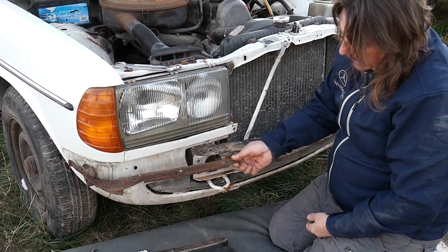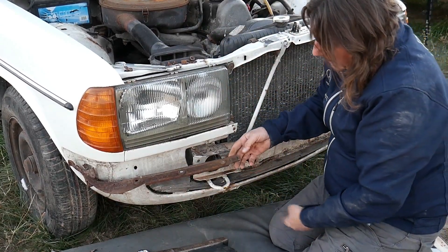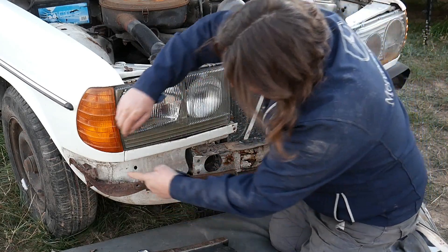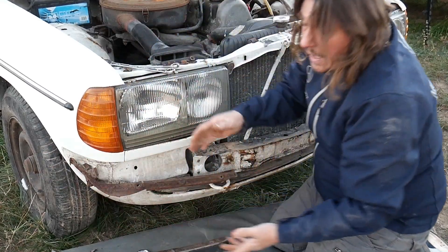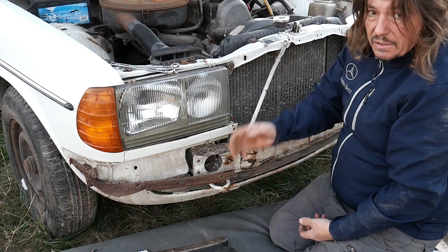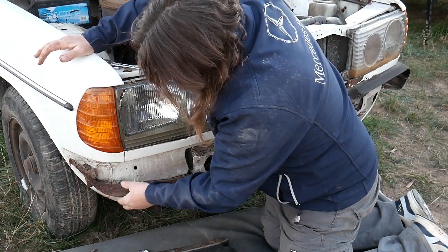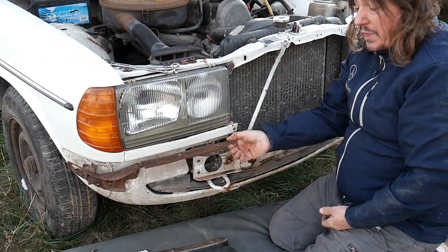Sadly I cannot remove that part because as you can see it's absolutely badly rusted. You can see the three points where the screws are at the bottom, and the last one is here behind the fender — that one is absolutely not coming out at the moment. I've placed a lot of penetrating oil but there's no way. Highly likely I will have to cut it with an angle grinder and replace it.